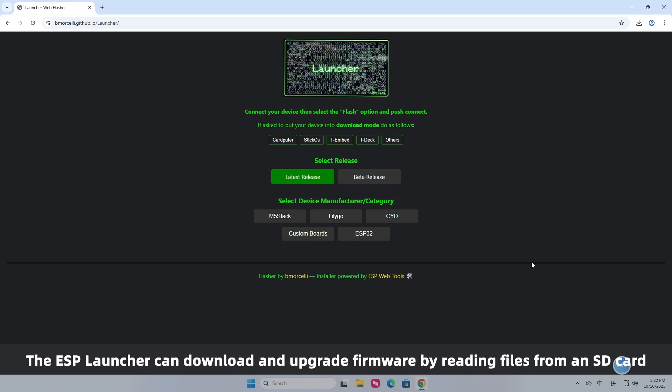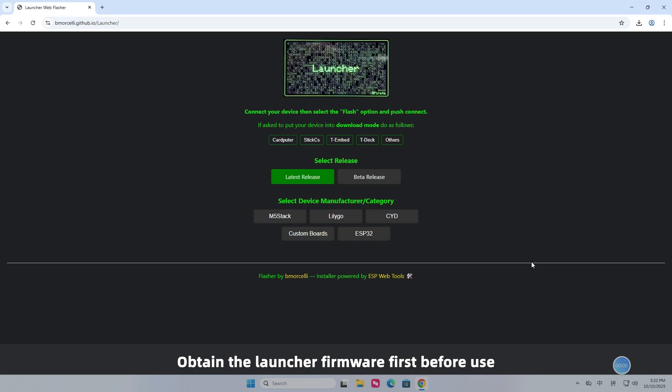The ESP Launcher can download and upgrade firmware by reading files from an SD card. Obtain the Launcher firmware first before use.